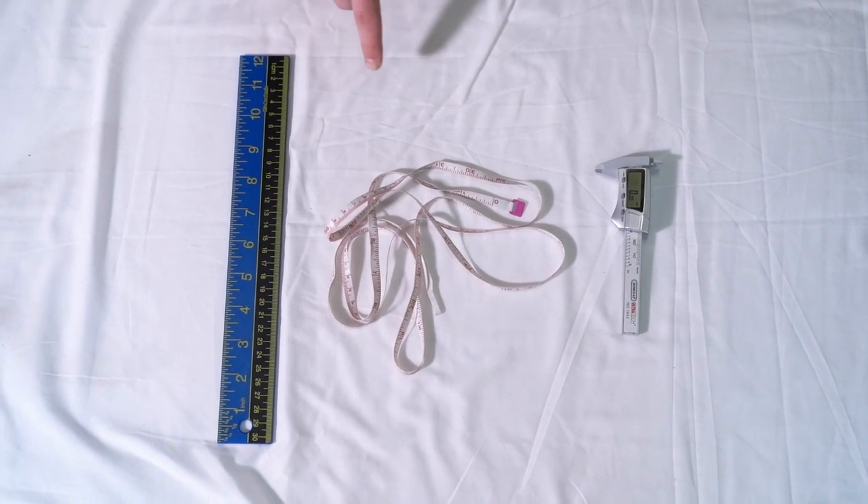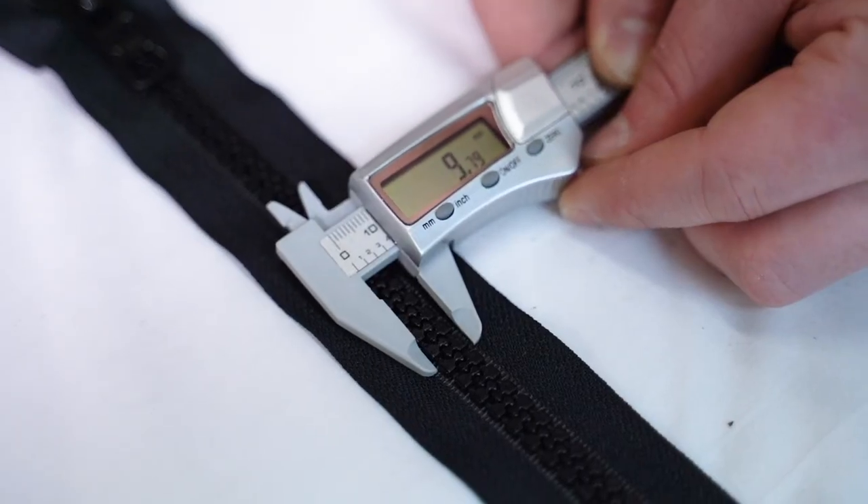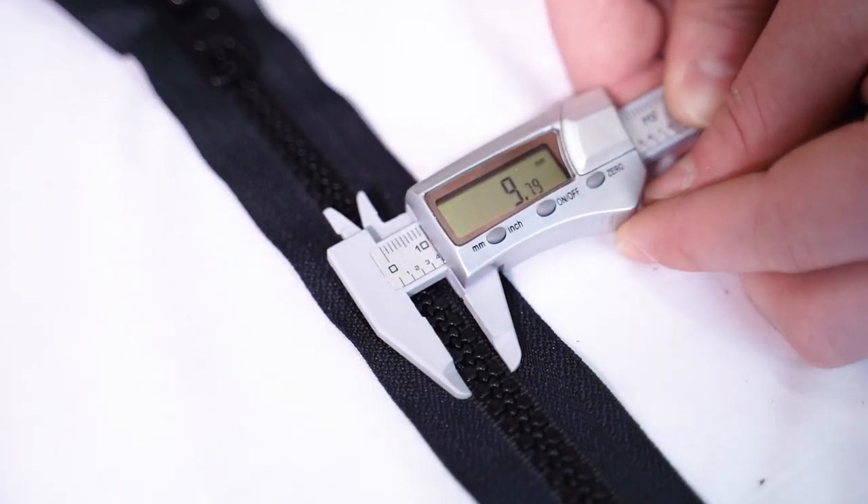What size zipper do I have? No sweat — here's how to figure it out. Simply close the zipper so the teeth are locked together, then take a ruler, measuring tape, or preferably a caliper, and measure the teeth width on the closed zipper in millimeters. The size of the zipper corresponds with the number, so a 10 millimeter zipper will be a number 10 zipper chain.